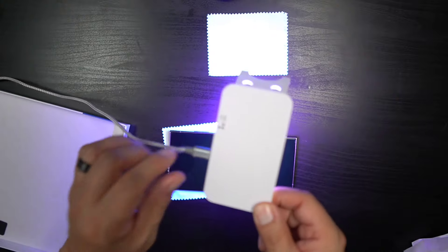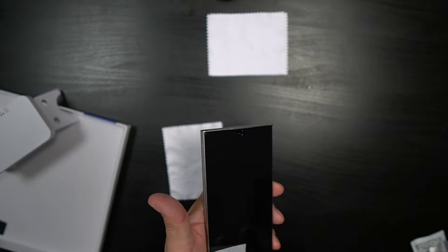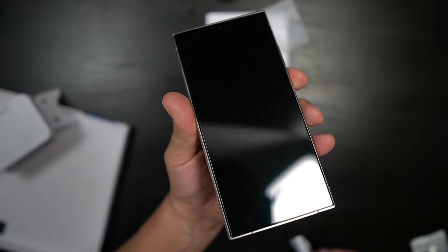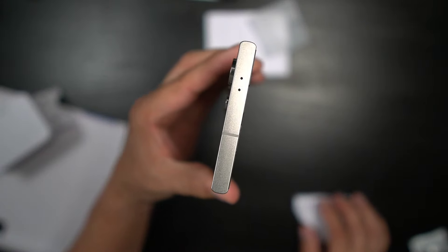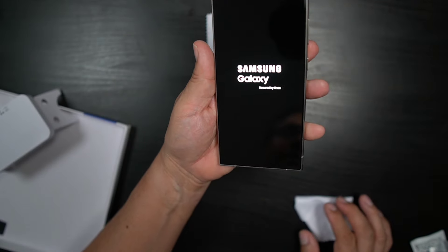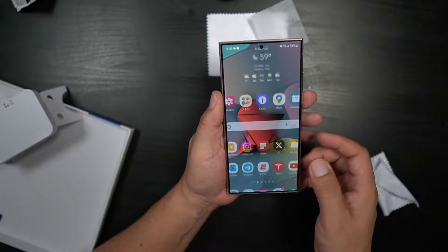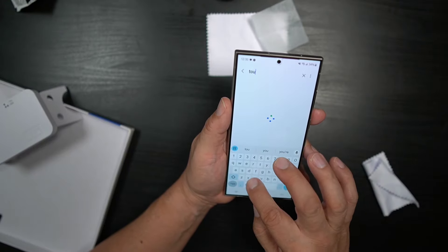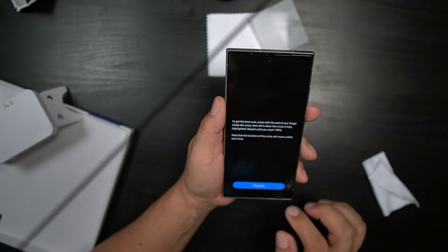Once you're done with the UV light, turn it off. Wipe down your device one more time to make sure there's no glue anywhere, then wipe down the screen. The install looks great. Go ahead and turn the phone on — I already have touch sensitivity enabled for the fingerprint so it's very sensitive. Go to touch sensitivity to make sure everything is on, then go to fingerprint settings.